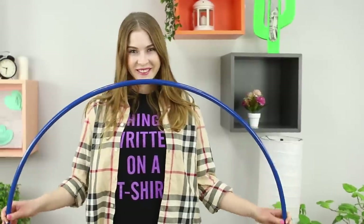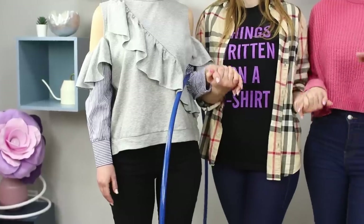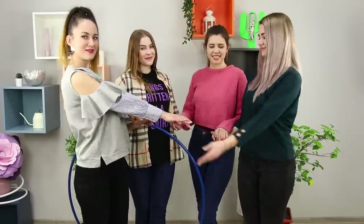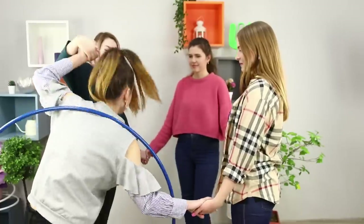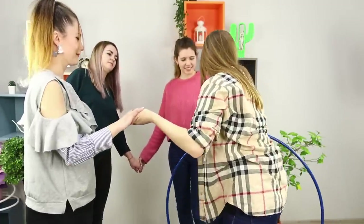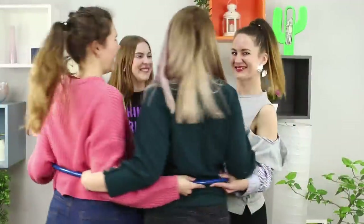And now get a hula hoop and be sure to call your friends! What can several friends do with one hoop? First, you need to hold hands! The game starts with one friend putting the hula hoop on herself and passing it on — you cannot let go of your hands at the same time! The hula hoop brings people closer together and it will be a lot of fun!